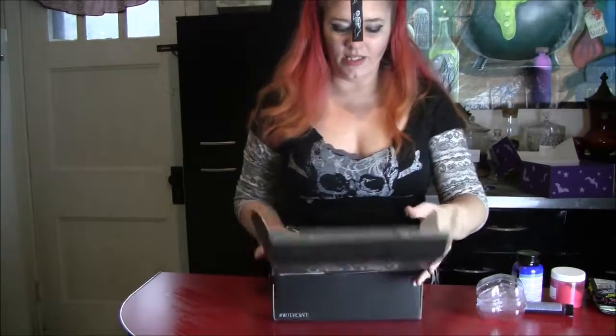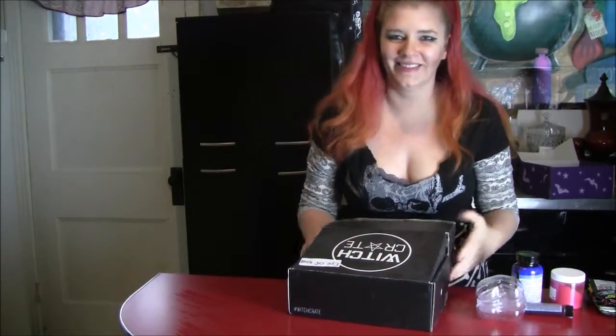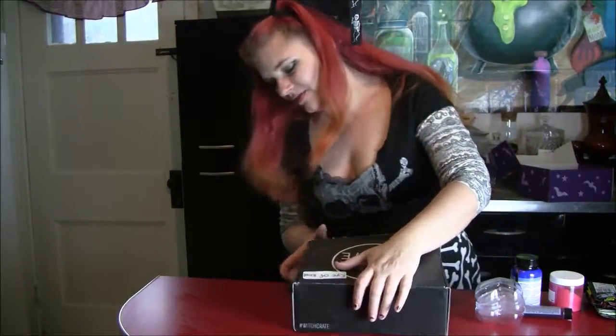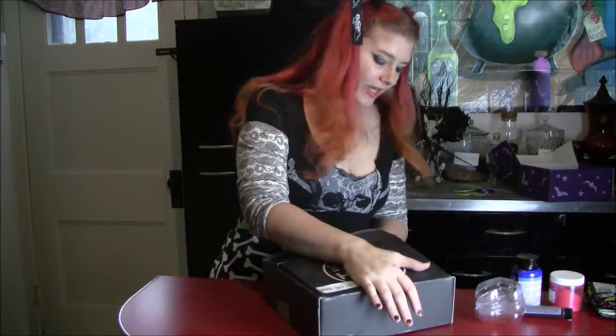Pretty much everything I will need for making that bath bomb so that I can remember how. I actually haven't written down specific recipes or anything for each bowl — I'm just doing it.